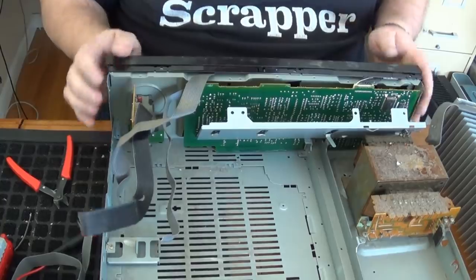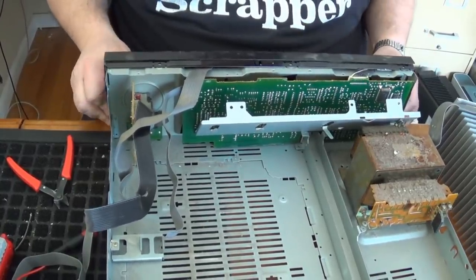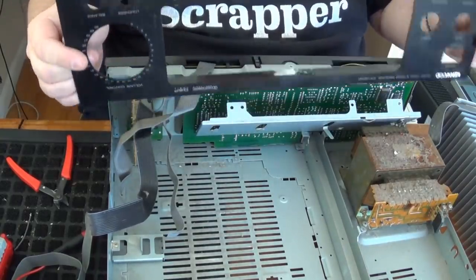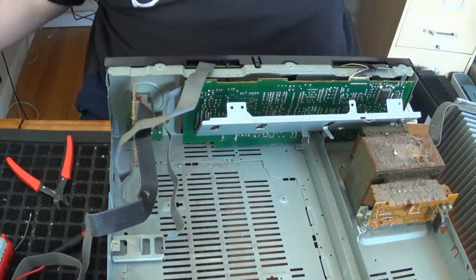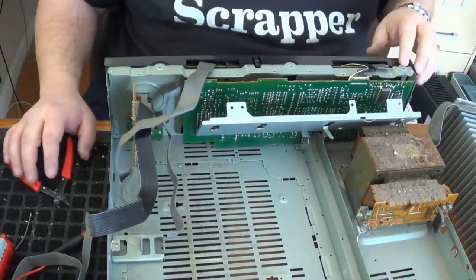We've got that. The plastic face, which again like I mentioned about the backing — if it's in decent condition, check it out on eBay. This thing is not magnetic, so I would say that is aluminum. That's going to get melted.